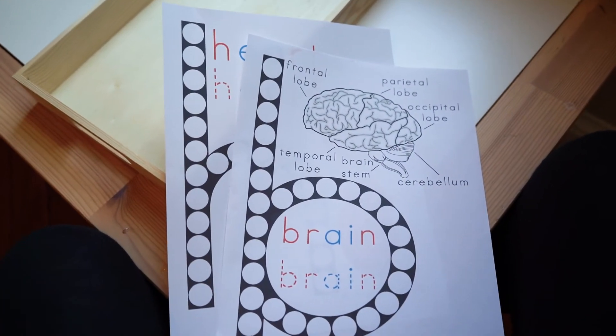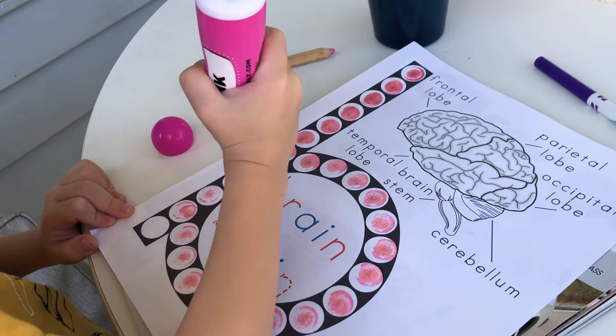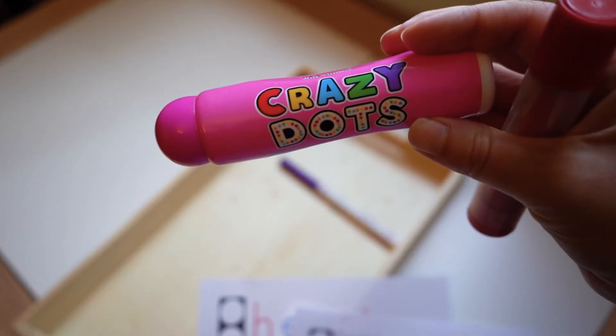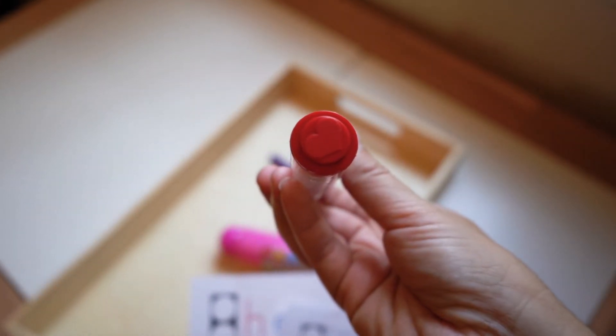I provided these dot stamps to stamp within the circles. You could also use IKEA stamps but I can't seem to find those online anymore, so they may have been discontinued. Then you provide a marker or pencil to trace over the letters.